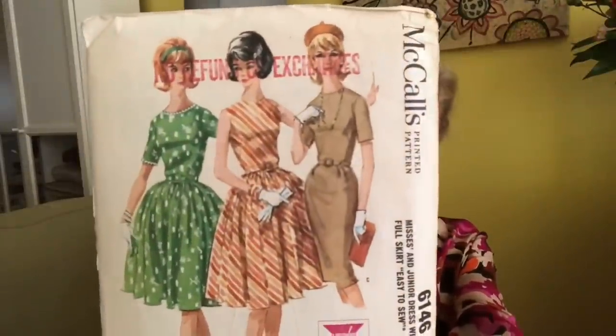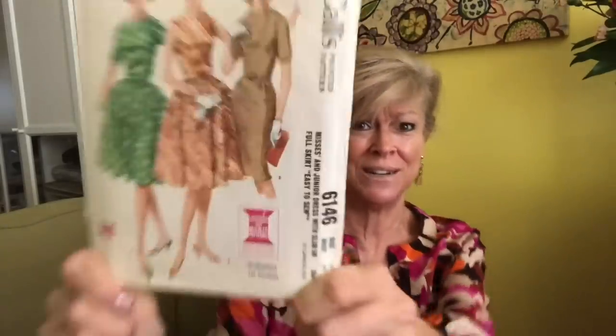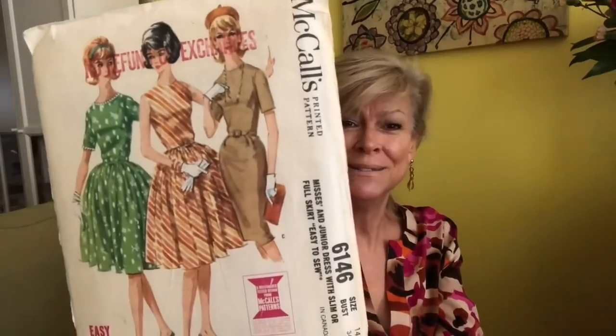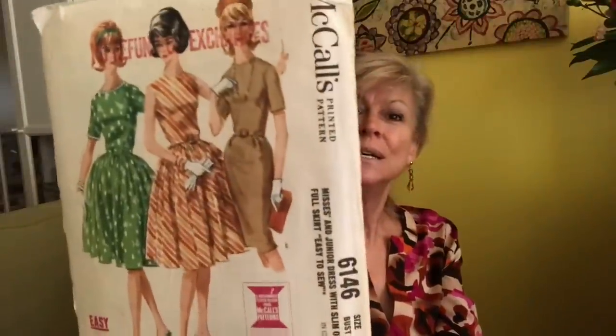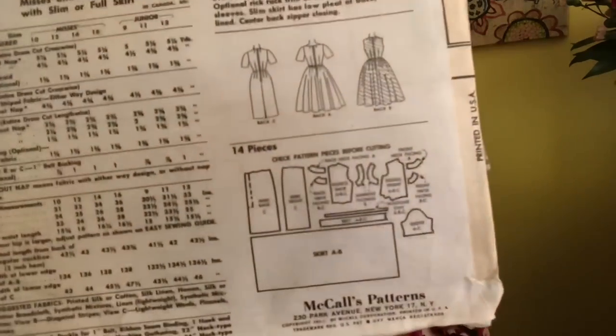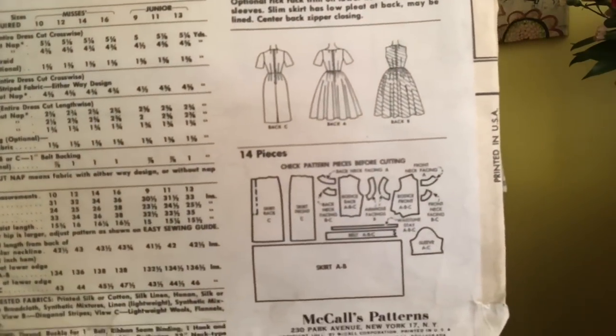The coat is lined and the dress is not. McCall's 6146 — a beautiful 1960s shirtwaist dress. Look at those tiny little waists — how did they do it? Oh my gosh, well I guess they wore girdles and we don't do that anymore. That would have been so uncomfortable but they looked beautiful. Women go through a lot to look good and we still do. That's a shirtwaist dress — lots and lots of darts going on. They always had a lot of darts to get a beautiful fit — darts in the front, back, shoulders, sleeves. Dart city.